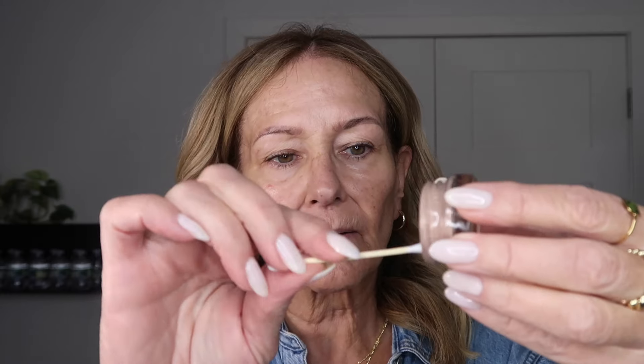Next I'm going to take this MAC Paint Pot — this is an eye base, a non-creasing eye base. I'm going to take a little bit out with a q-tip. This is what it looks like; it's the same color as my skin. You do not need a lot of this product. I'm going to go into those areas very lightly and then press it into the skin.